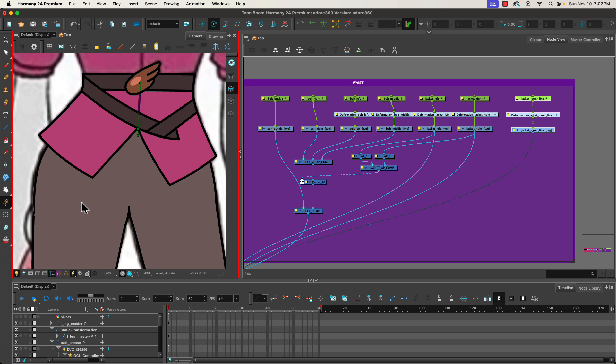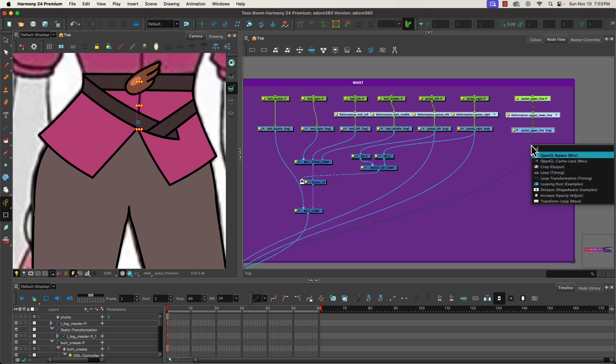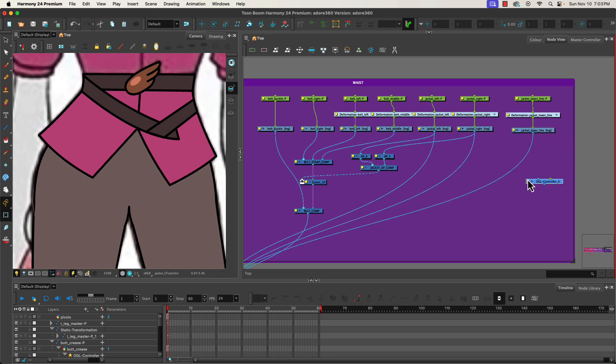Now it's time to move into adding in the upper body. One thing we'll want to do to make it easier to access and control is — when I'm trying to animate and select that line it gets a little tricky. Let's turn off the deformer visibility. What I want to do is add an OpenGL controller — OGL controller — so now we get our OpenGL controller for that and we'll be able to control it the same way we have our other OGL controllers.